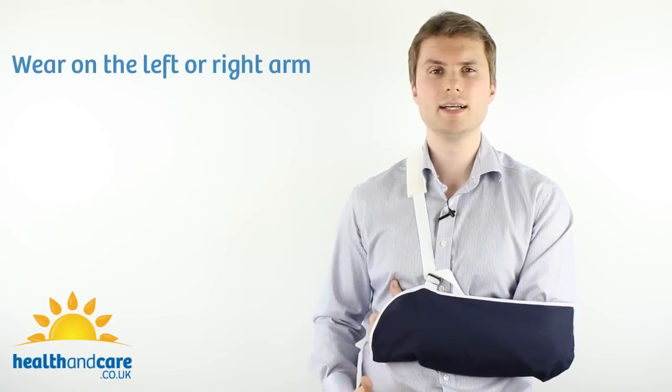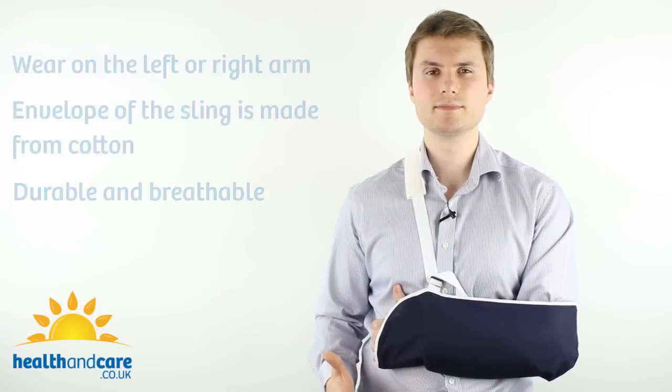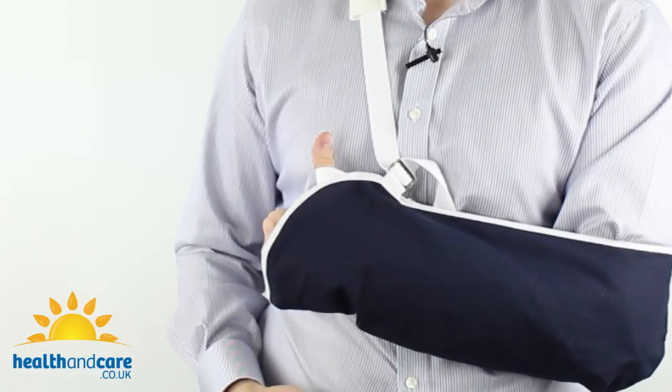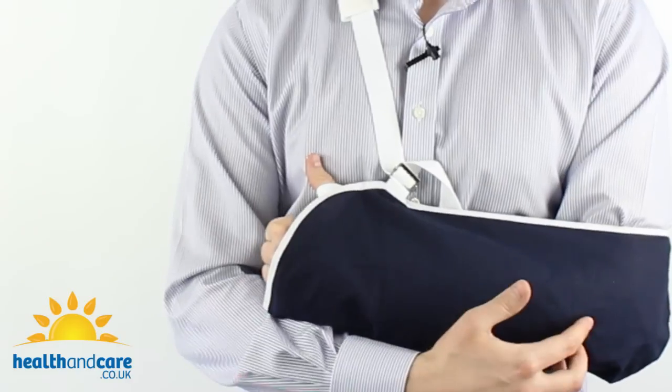The Cotton Arm Sling can be worn on both the left or the right arm. The envelope of the sling is made from cotton, so it's highly durable and breathable. The sling also has a thumb loop which stops the sling from migrating down the arm while you're wearing it and stops your arm from falling out, so you don't need to keep adjusting it during the day.